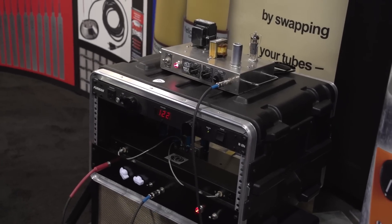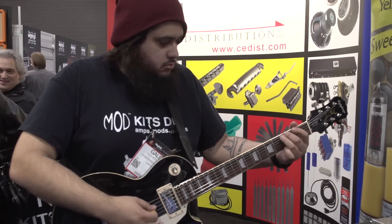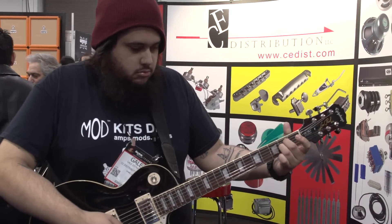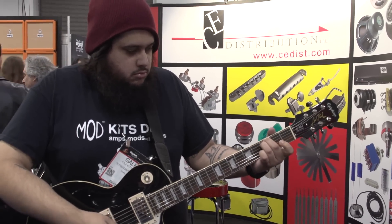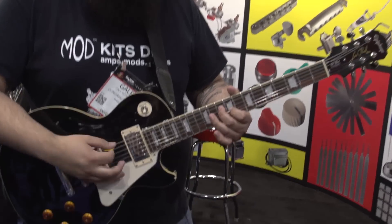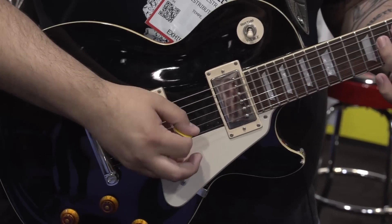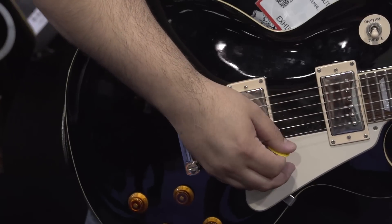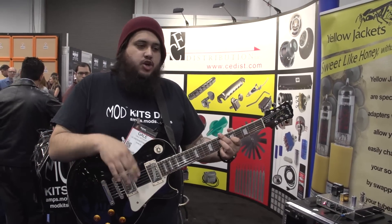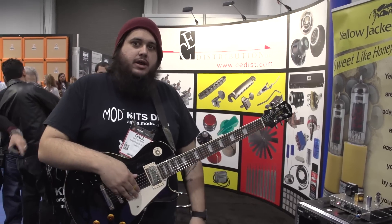I'll play a little bit of it and see what you guys think. Again, that's ModKitsDIY.com. If you have any questions you can go on there, you can email us, we'll respond, and we hope you guys enjoy the video and have a great rest of your day.